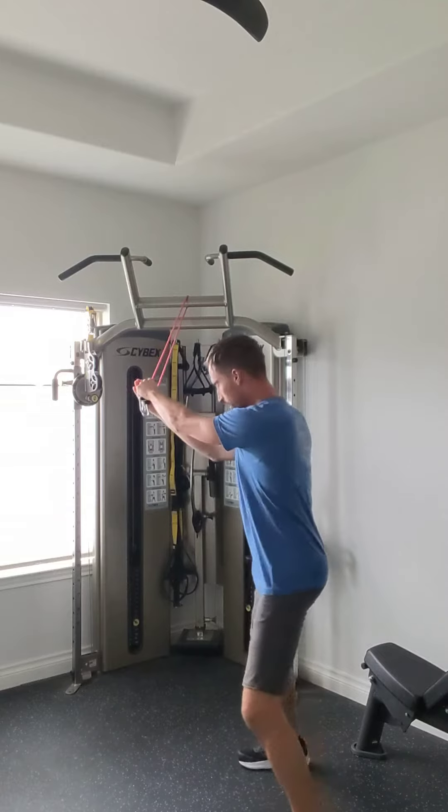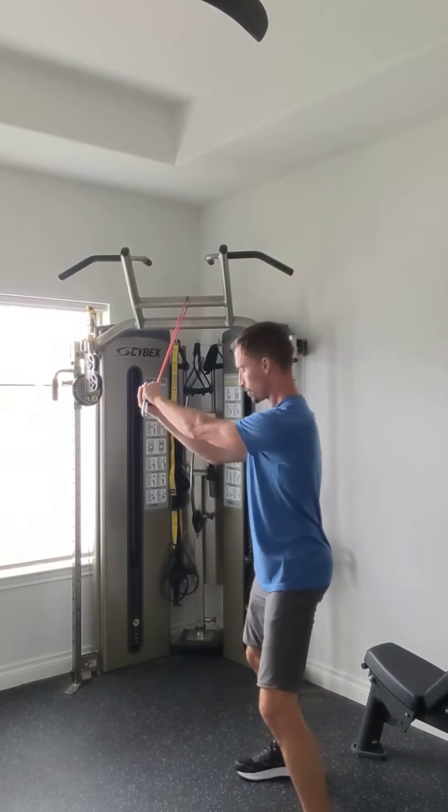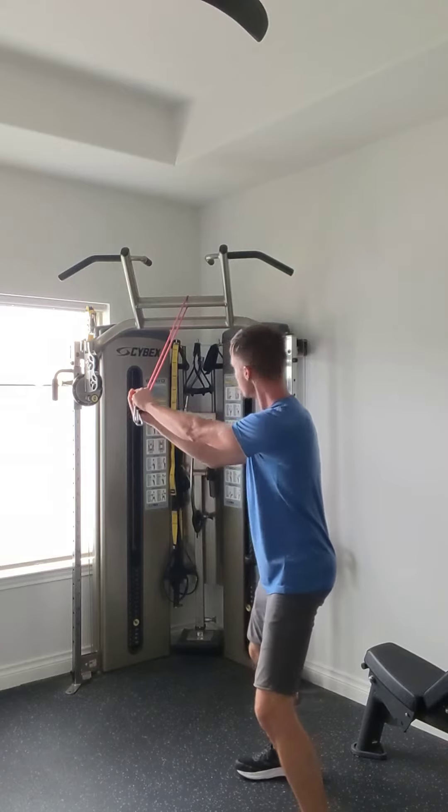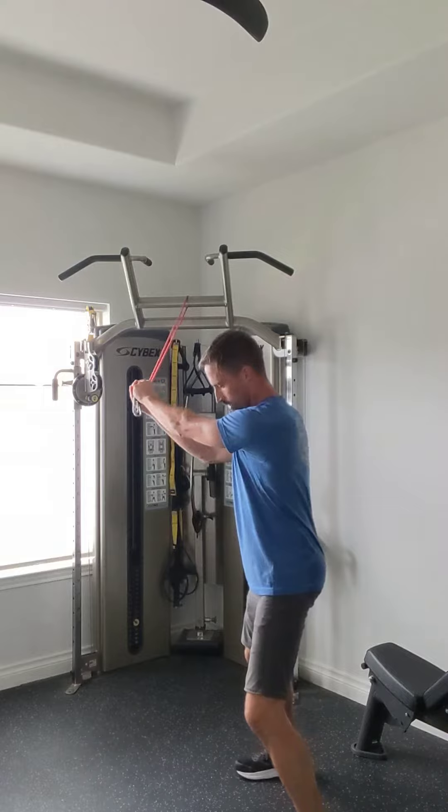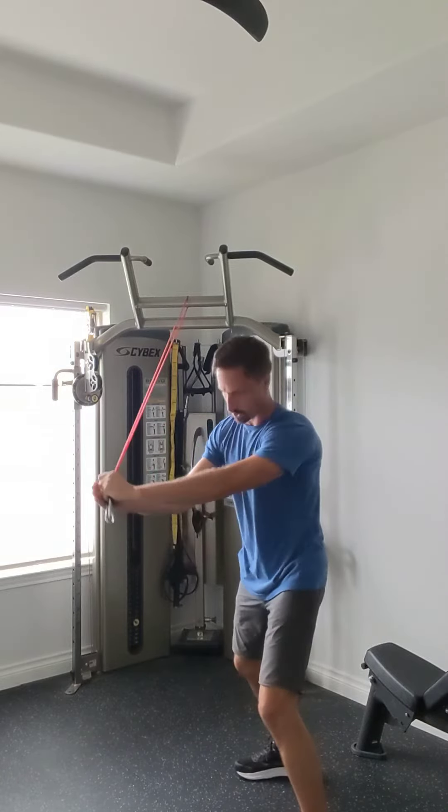Shuffle out sideways so that when your hands are in front of your near shoulder — the shoulder that's nearest to the point of attachment — it's right in front there. You're going to start at shoulder level and rotate down towards hip level.